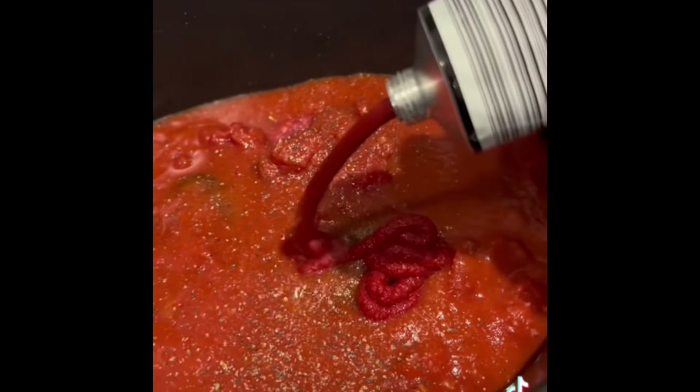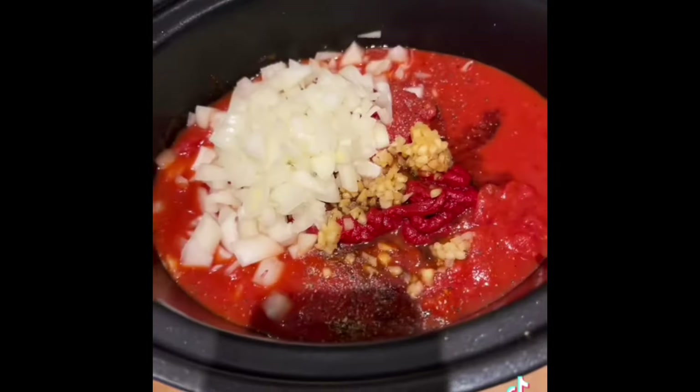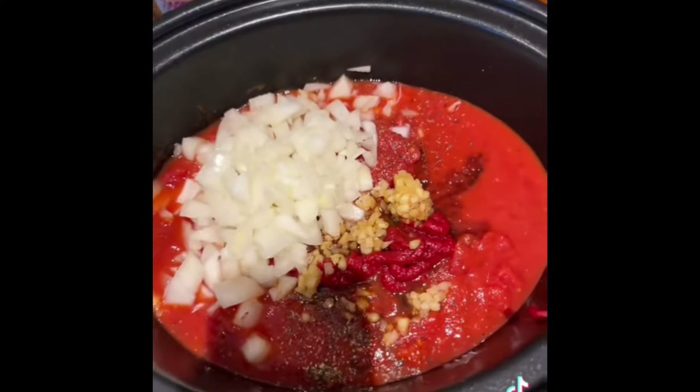You then want two tablespoons of tomato puree — as you can see, I definitely measured it there. You need one tablespoon of Worcestershire sauce, four garlic cloves, salt and pepper, and one large onion.